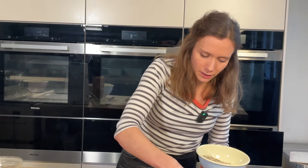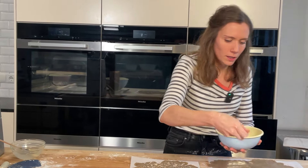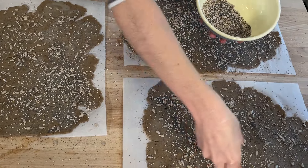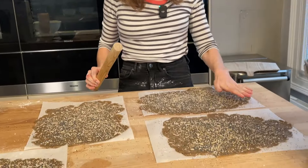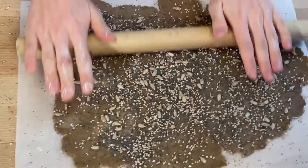You can also add herbs like oregano, thyme, or rosemary. Dried tomato flakes work well too — basically anything dry can go on top. We'll let the crackers rest for about 20 more minutes while we preheat the oven. If you're worried the seeds will fall off when breaking the crackers, just lightly press them in using the rolling pin.